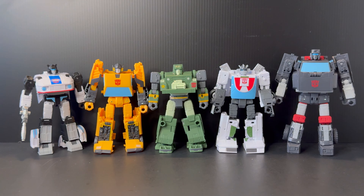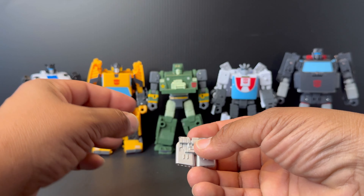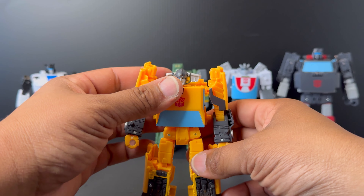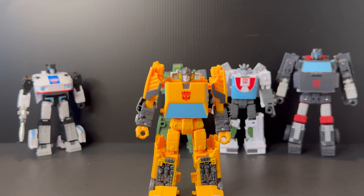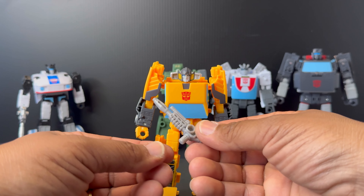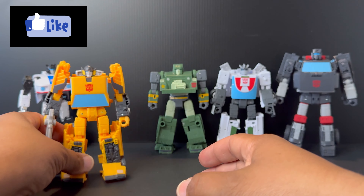Moving on to Sunstreaker's accessories: first, his exhaust pipe intakes — the same accessory we got with the Earthrise version. I like storing it on his back as part of his backpack, because that's how he looked in the cartoon. This is not the only accessory, which makes this a bonus for this pack. We also get Sunstreaker's actual rifle, which we did not get with the Earthrise original release. That is a great reason to pick up this set.